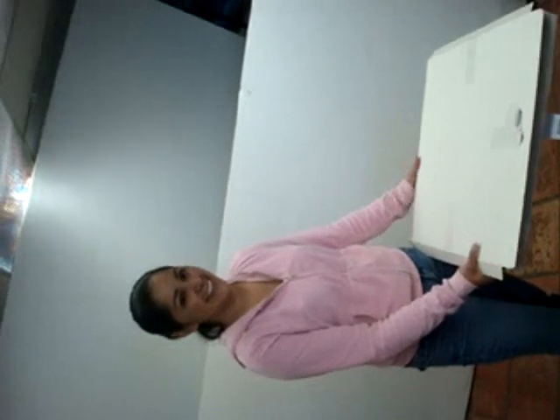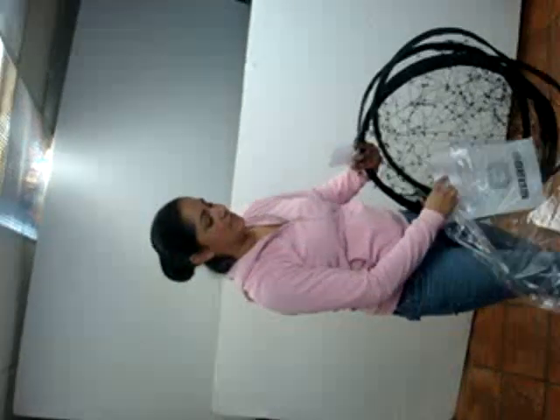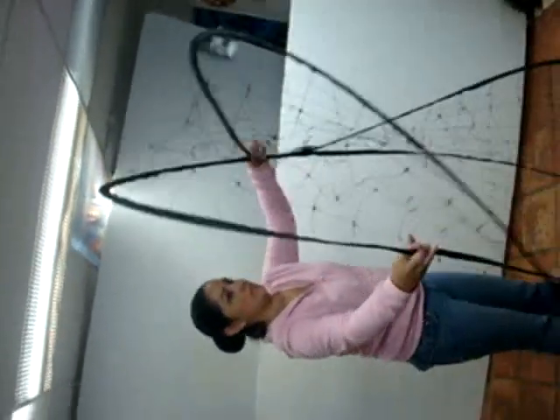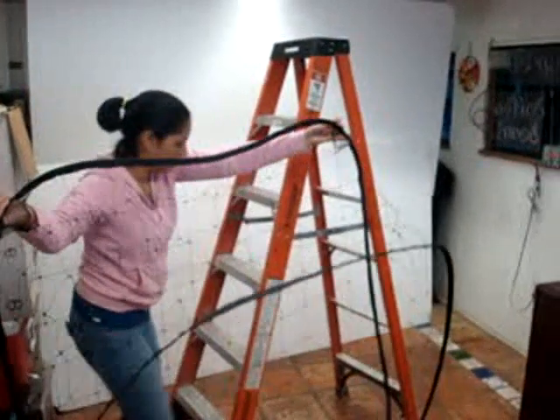Hi, can you show us how easy it is to set up a balloon corral? Thank you. That opened up pretty fast. Once it's open, you may need a ladder to reach the ceiling.